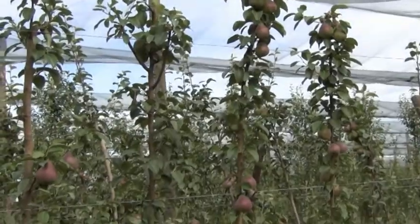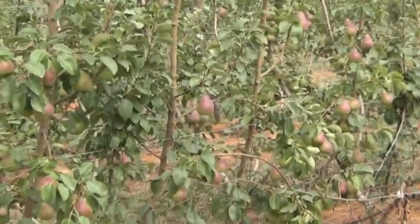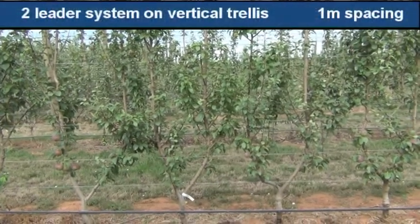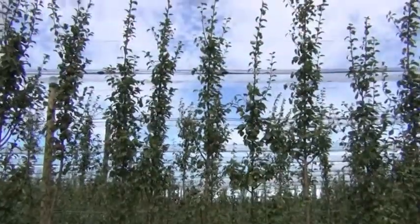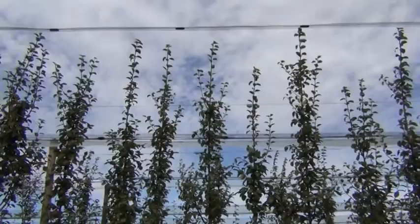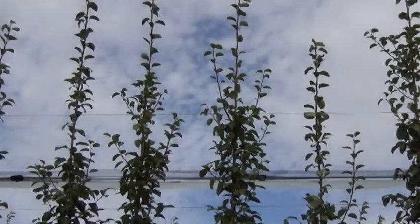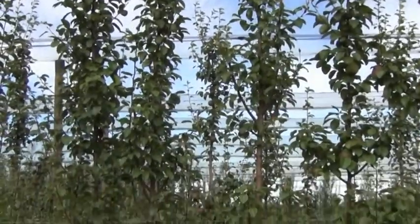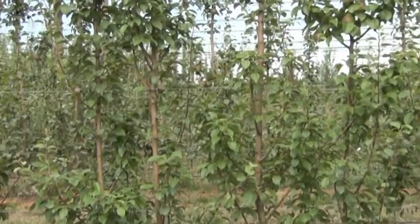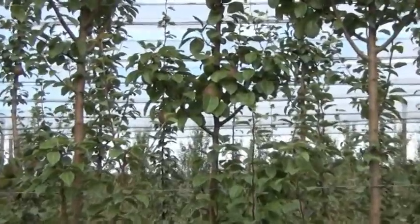All the leaders have got quite good laterals formed on them — that's our fruiting wood. These trees are in their third leaf and have reached the top wire, the maximum height we want them to go to. As you can see, there's quite a lot of laterals developed off these leaders that will be where we'll put our fruit next year, and there's a little bit of fruit on some of them too.